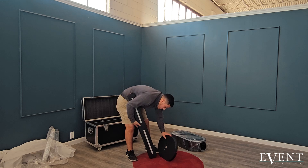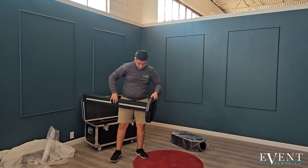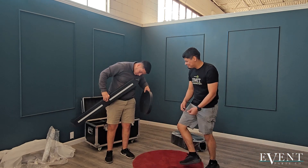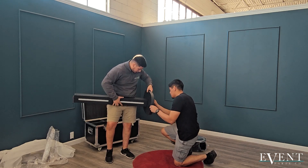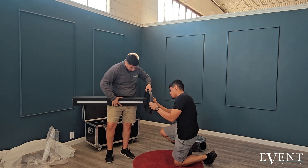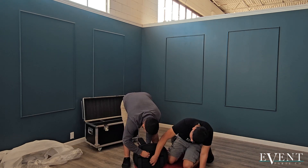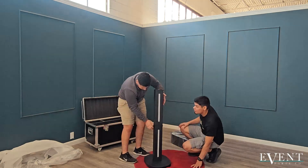We're going to attach the center pole to the base. If you can get help, great. Grab those turn knobs and align the pole — the centerpiece — to the holes for the base, and tightly screw them on at the very bottom. It should be four knobs.